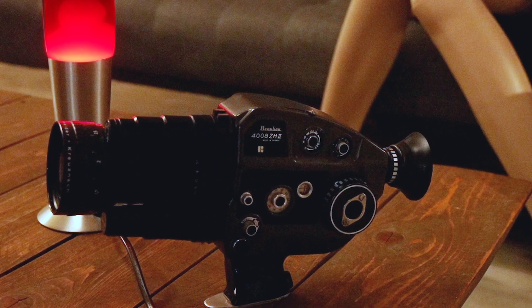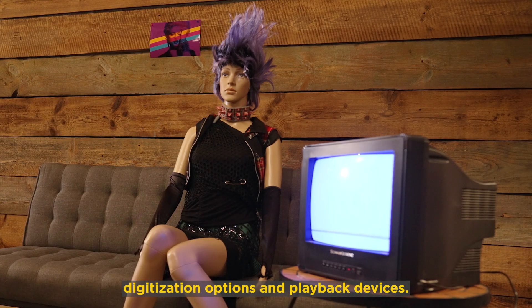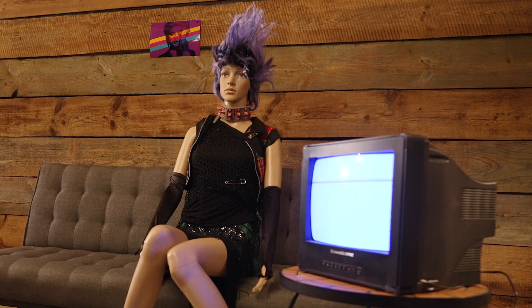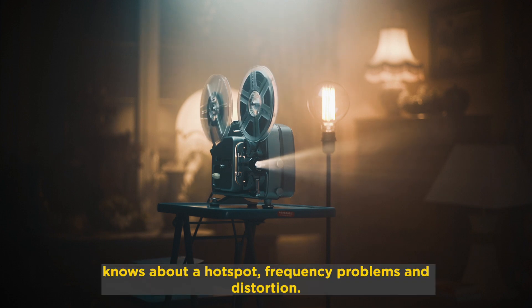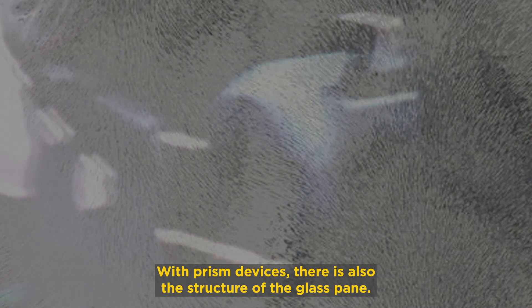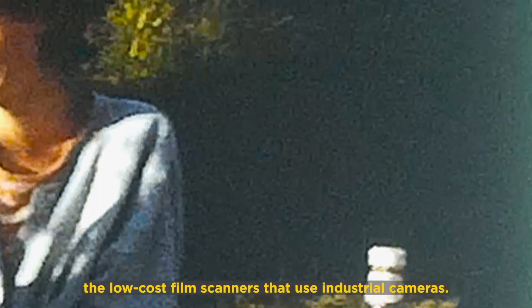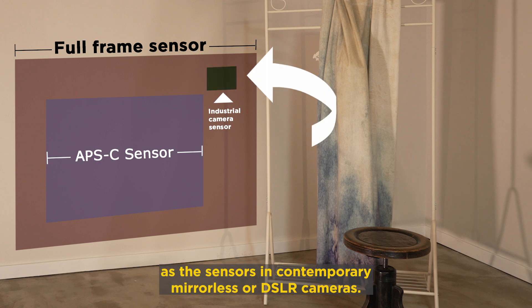Not only cameras have changed a lot in the last decades, but also digitization options and playback devices. Anyone who has ever filmed their movies from screen or paper knows about hot spots, frequency problems, and distortion. With prism devices, there's also the structure of the glass pane. Even more disturbing are the compression artifacts and image noise of frame-by-frame systems — the low-cost film scanners that use industrial cameras. The tiny sensors cannot create images nearly as well as the sensors in contemporary mirrorless or DSLR cameras.